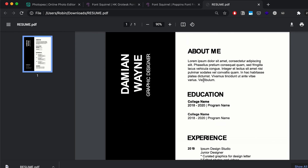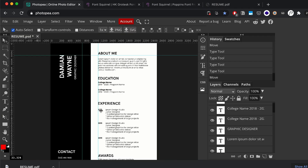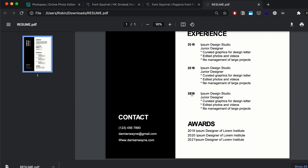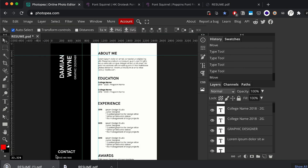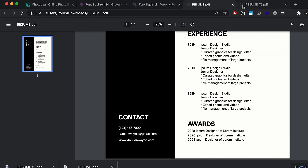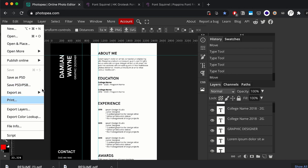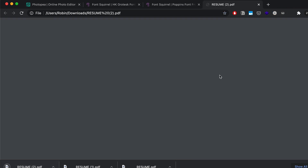I noticed there's a rendering issue — Photopea sometimes renders incorrectly. Instead of Export As PDF, you can hit Print, and for some reason that fixes the bug. I noticed a weird gap next to '2019' in the export, but using the Print method and saving as PDF from the print panel fixes that issue. If the export comes out fine with no issues that's great, but if you do get an issue just hit Print and save as PDF from there.